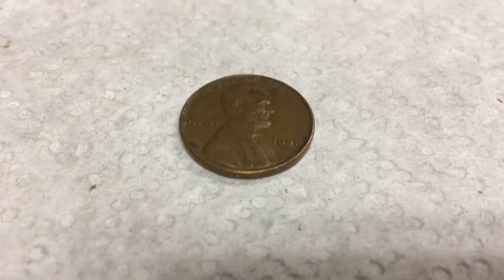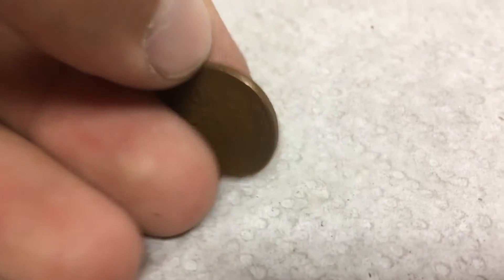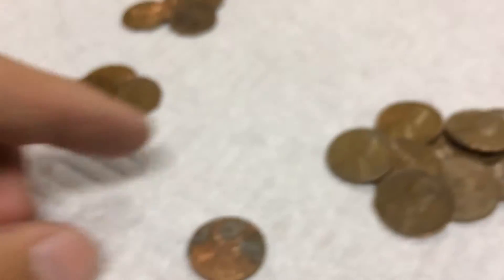Four rolls later, we have another wheat — a 1951 Plain. So that's 11 wheats, and we got a 2009. On to the next.